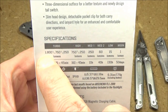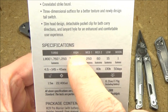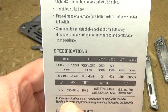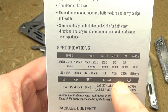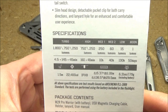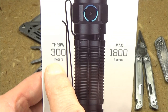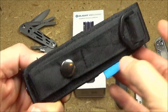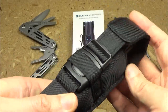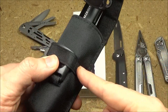Here are the stats on the light: max lumens 1800, and it's got six different brightness levels and strobe. You can see the run times for all those brightness levels and the step-downs. The max beam distance is 300 meters. The light also comes with a high quality belt pouch with a belt loop — a very nice accessory.